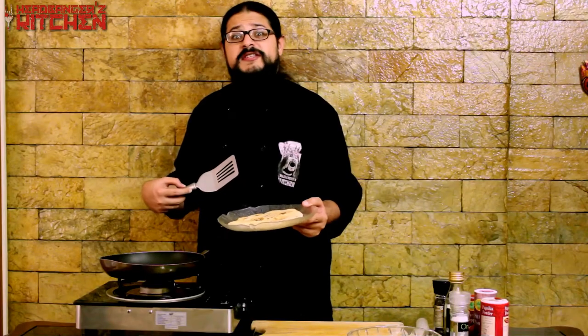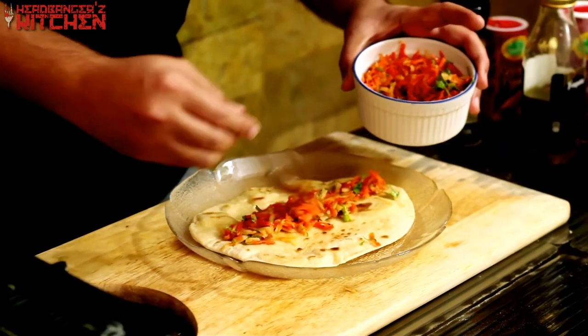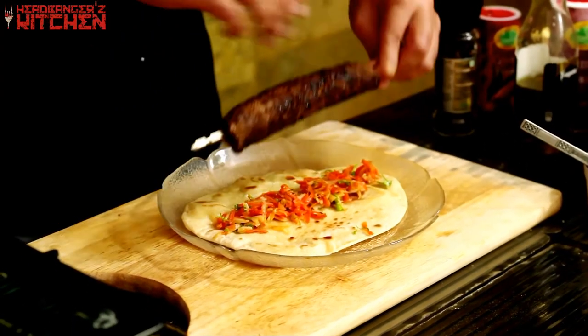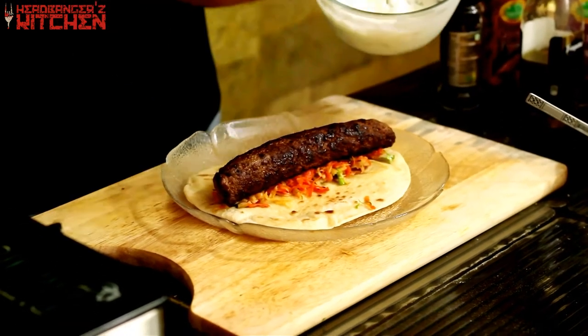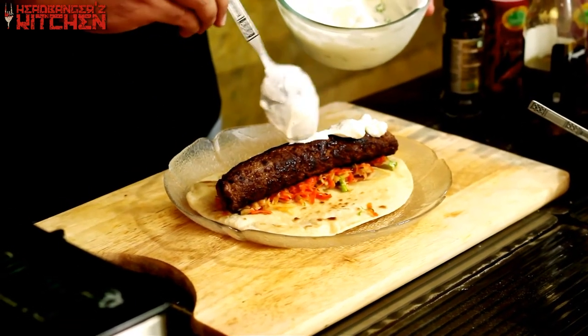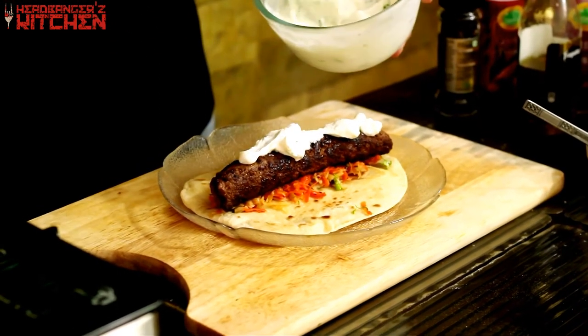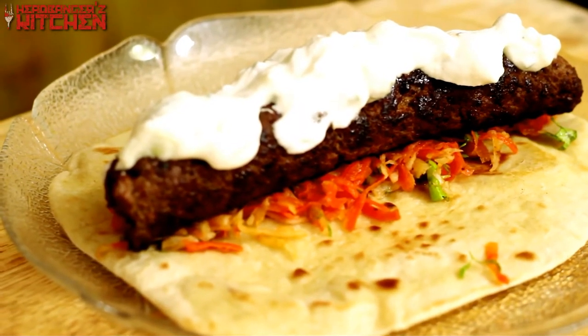It's time — the moment you've all been waiting for — to assemble the Sikth kebab. Our flatbread is ready. We're going to use some of that kachumbar, then add our kebab — remember to take the skewer out — and finally drizzle on some of that delicious garlic and spring onion dip. Look at that — delicious and creamy. So there you have it folks, the Sikth kebab is ready. I'm going to wait for Sikth to come and taste this now.